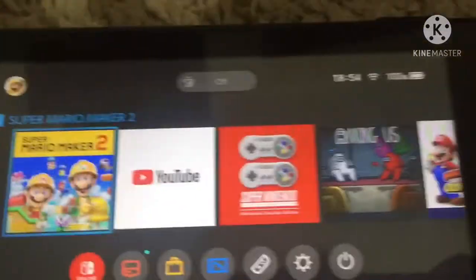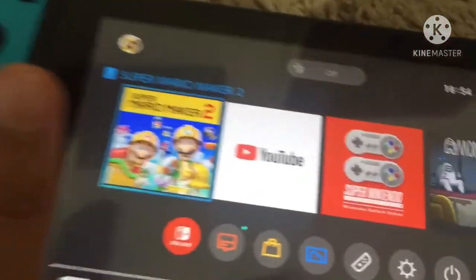I got my first game card here, so all you need to do is go to your game card on your Switch. It's kind of hard to show on your own camera, but you press it — press the game card, which is stuck.